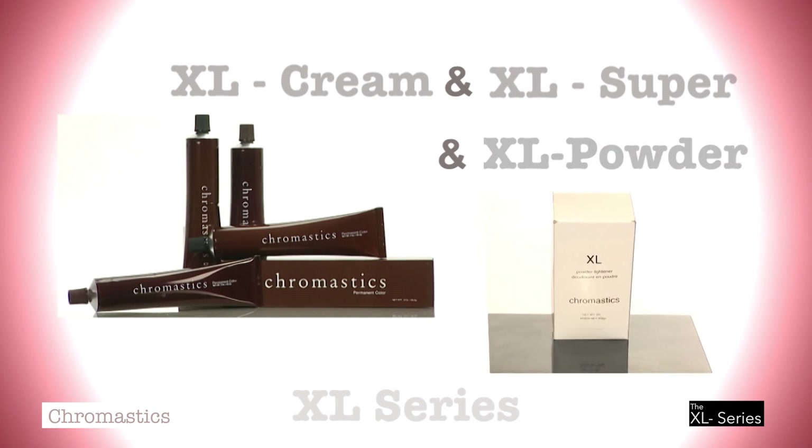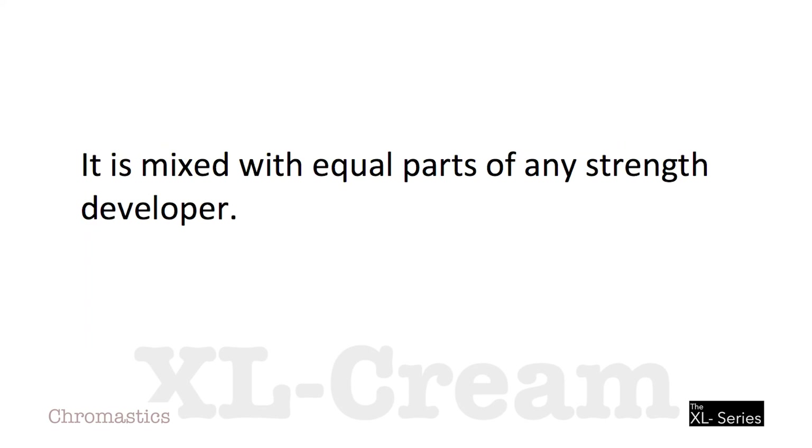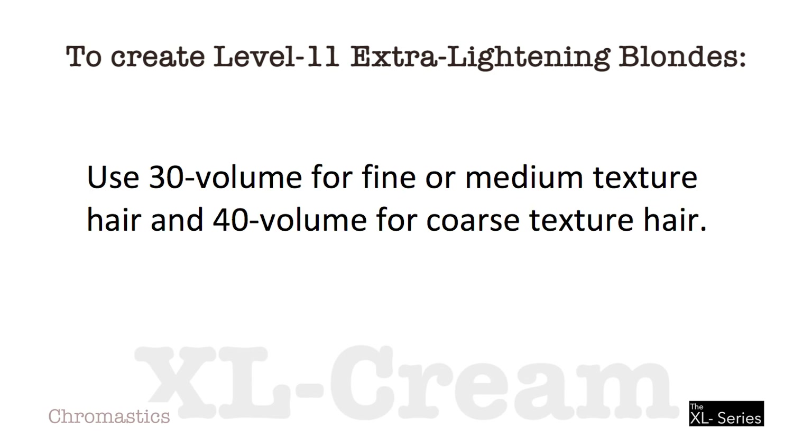Let's start with XL Cream. Extra Lightening Cream is a versatile product that lightens hair without adding tone. When mixed properly and applied to the hair, it contains 1.6% ammonia. It is mixed with equal parts of any strength developer. To create Level 11 Extra Lightening Blondes, mix 60 grams of XL Cream with 60 grams of either 30 or 40 volume developer, then add 7 grams of Level 6 Dark Blond Color for tone. Use 30 volume for fine or medium textured hair and 40 volume for coarse textured hair.